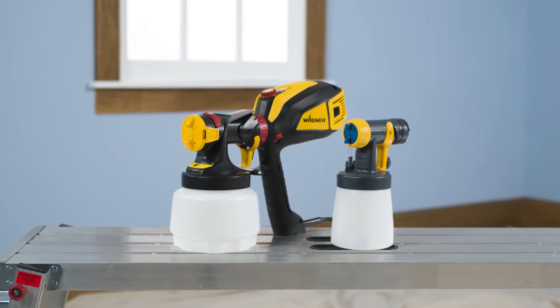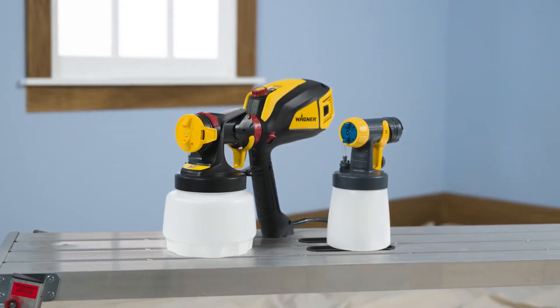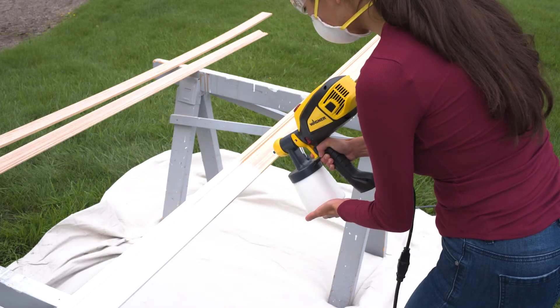Painting your trim might sound like tedious work, but a Wagner Flexio 3500 sprayer with the detail nozzle will help you get it done with a nice smooth finish. Plus, you'll have fun in the process.